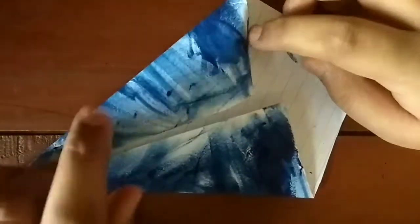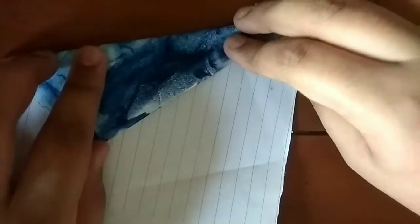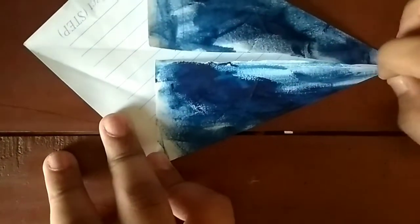This origami is from 100 Sharp. Unfold and fold this edge to this edge, repeating the same steps on this side. Fold the same thing on the other side and now simply unfold.